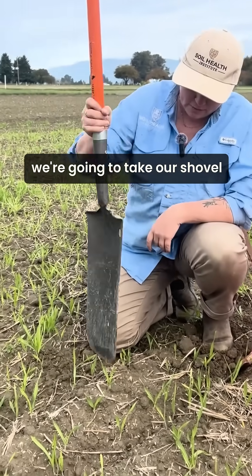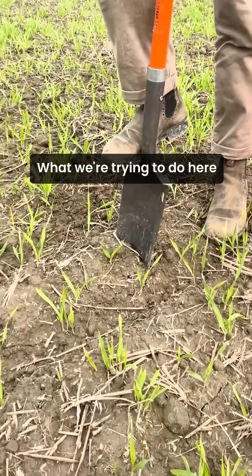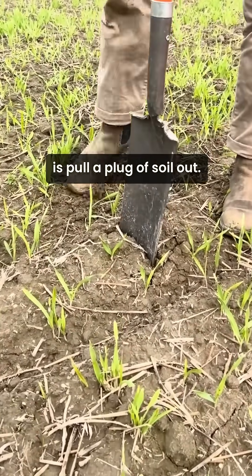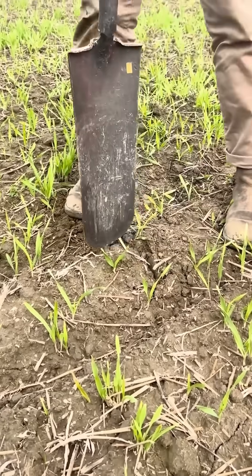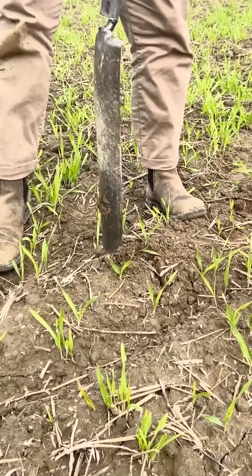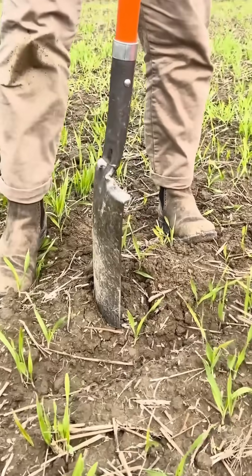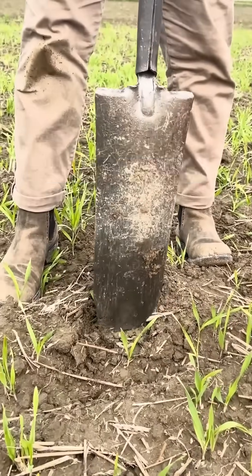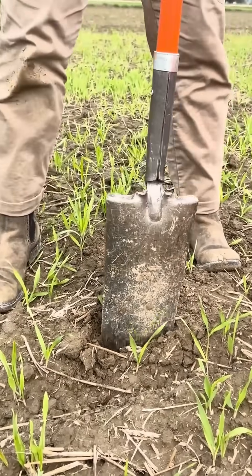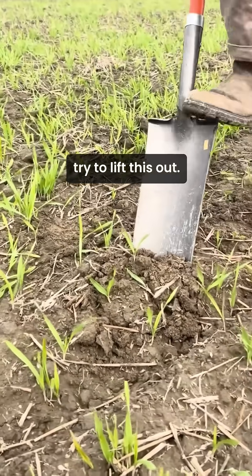To do this, we're going to take our shovel and push it straight down into the soil. What we're trying to do is pull a plug of soil out that's more or less intact, so we're going to cut four sides here — each side about three inches long — and then come in at an angle to try to lift this out.